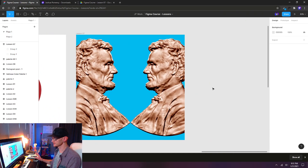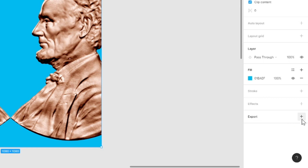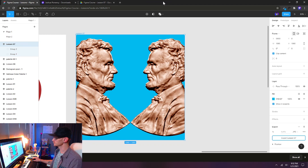This is a pretty short lesson, but I do want to show how to export your art board or frame. Make sure you have the frame selected, then in the inspector panel on the right-hand side at the very bottom, you'll see Export with a little plus icon. Click that to add an export option — I'm going to choose JPEG and then export Lesson 7. I can open it right up in Google Chrome and there is our artwork. That completes Lesson 7 for the Figma course. Thank you guys for watching and I'll see you in the next lesson.